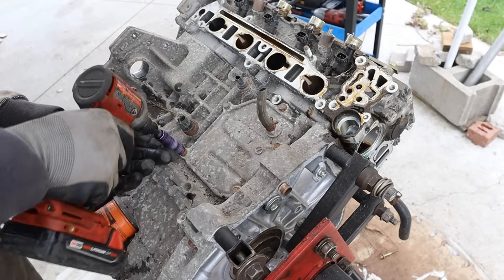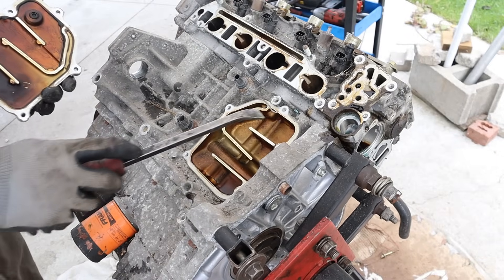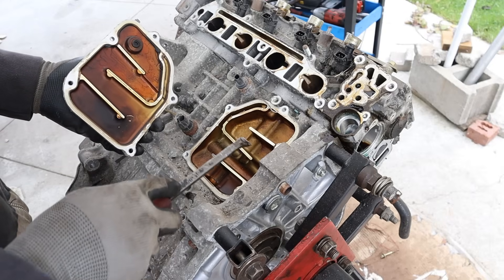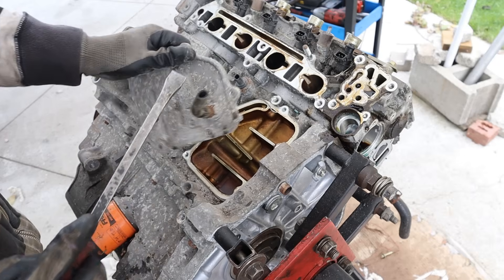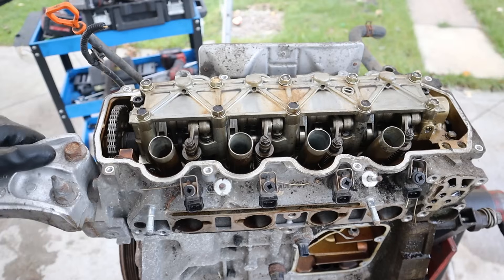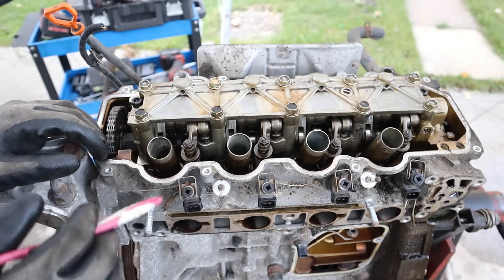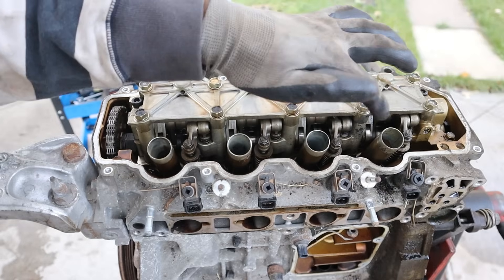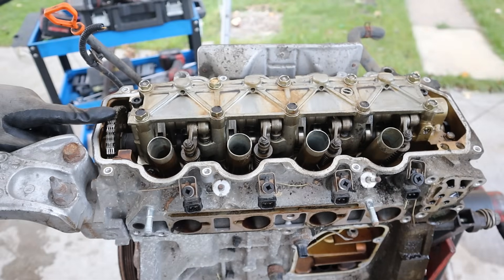Here you can see the baffles for the PCV system. Sludgy air at the bottom of the crankcase makes its way up through this maze, then through this port to the hose that goes to the air intake, so you re-burn those oily vapors and clog up your intake. Taking a look at how this VTEC system works - it's more like cylinder deactivation. We've got the rocker arms on each valve going to a lost motion system inside, with a single overhead camshaft that shuts off these valves so no air moves in and out while in IMA hybrid mode.